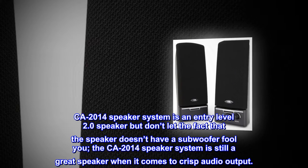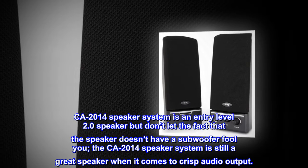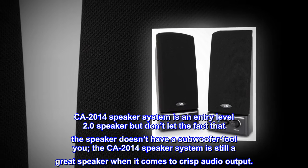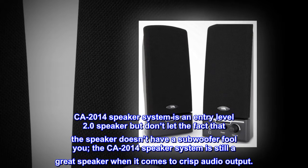The CA 2014 speaker system is an entry-level 2.0 speaker, but don't let the fact that the speaker doesn't have a subwoofer fool you. The CA 2014 speaker system is still a great speaker when it comes to crisp audio output.